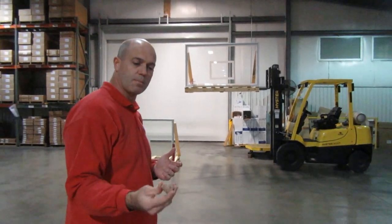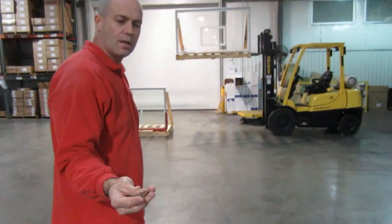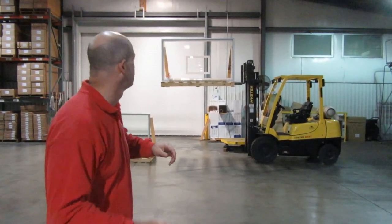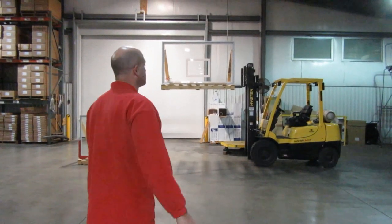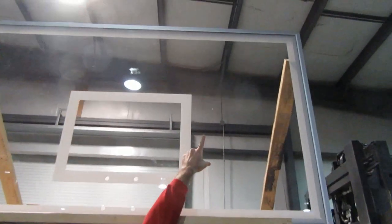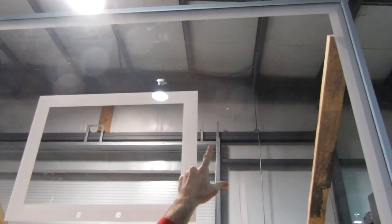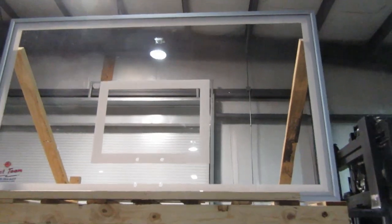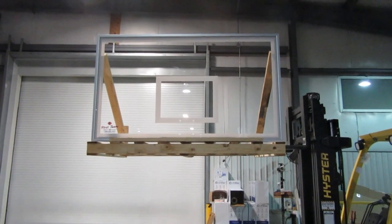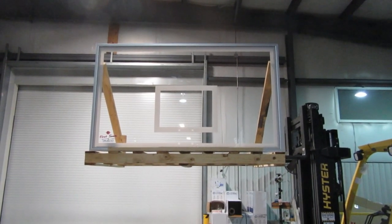What we have here is just a typical rock that you would pick up at any playground, and we're going to show what happens to an acrylic backboard when a rock like this is thrown at it. As you can see, the damage done to this acrylic board is just this little scratch right there — that's the extent of the damage from that rock throw. We generally recommend acrylic backboards for playground use; this is very little damage for that type of vandalism.